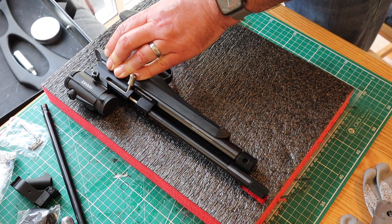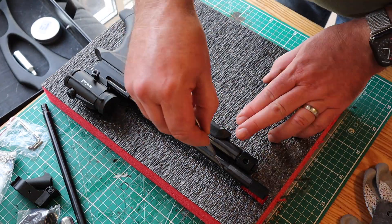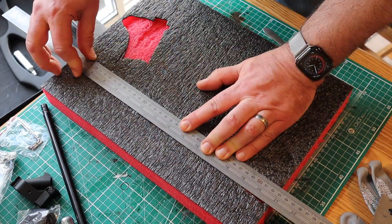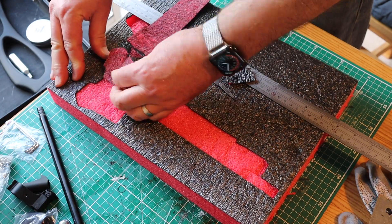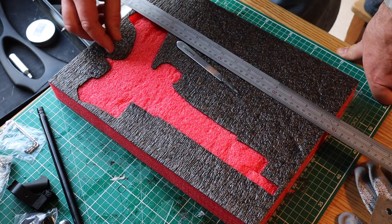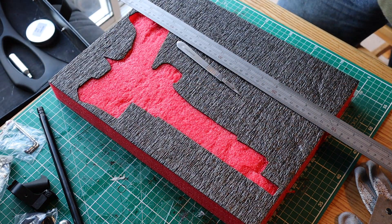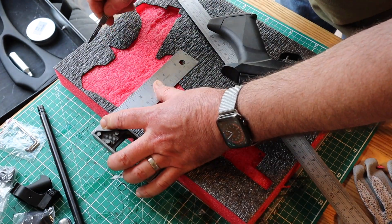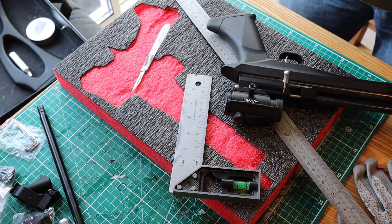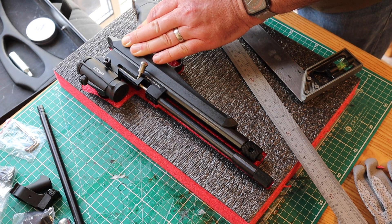These scalpels are very sharp — I really should be wearing the cut-proof gloves. But I'm very used to working with very sharp tools in my day job so I feel fairly confident. Then it's a case of peeling back the top layer, and you can cut deeper and deeper and peel back according to how deep the item is. Wherever possible I'm using a square and a ruler for the cuts — it just looks neater and you get a much better finish.